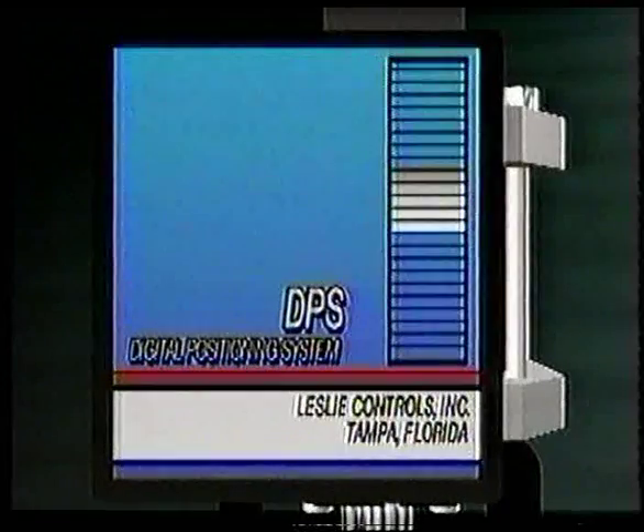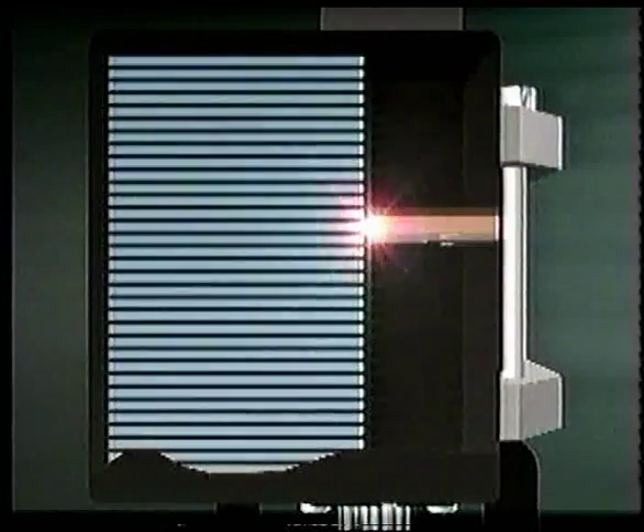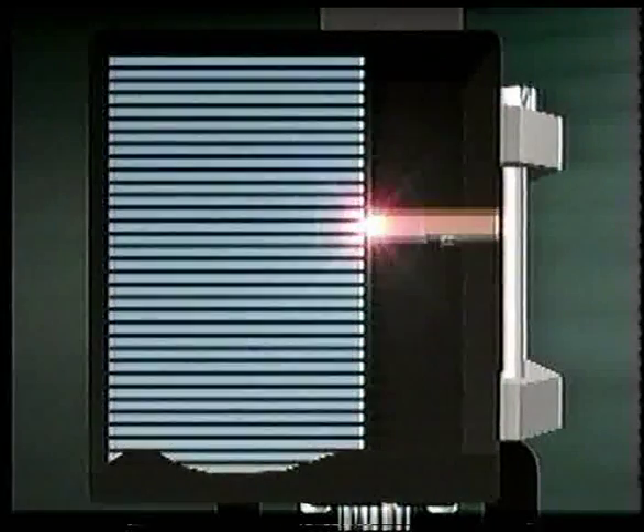The DPS positioner provides an ultra-fast, stable response. It supplies a pulse pneumatic output using a non-contact direct-connected optical reader. This reader accurately and repeatedly measures valve stem position to plus or minus a thousandth of an inch.